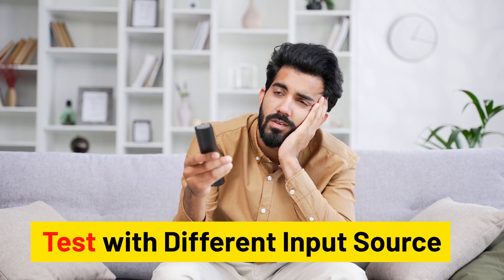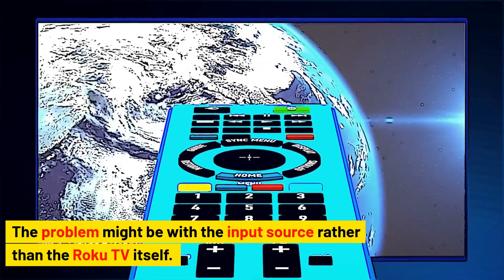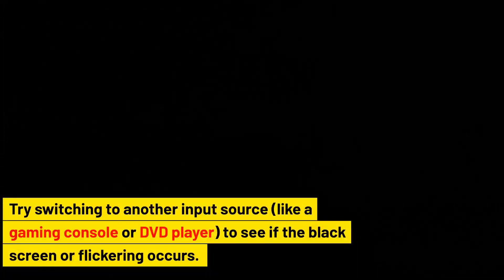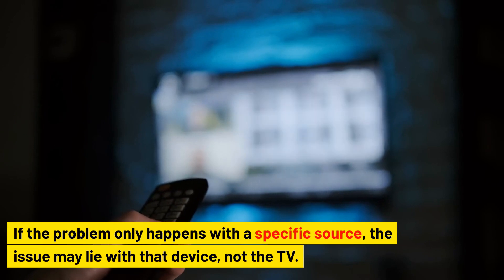Test with a different input source. The problem might be with the input source rather than the Roku TV itself. Try switching to another input source, like a gaming console or DVD player, to see if the black screen or flickering occurs. If the problem only happens with a specific source, the issue may lie with that device, not the TV.